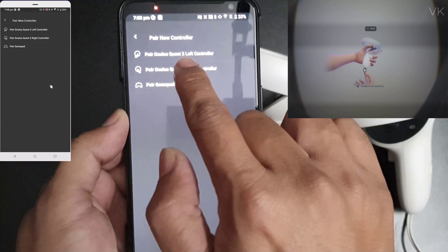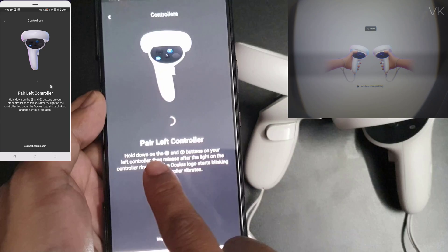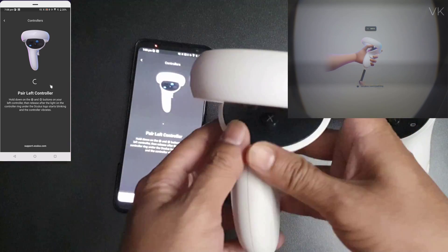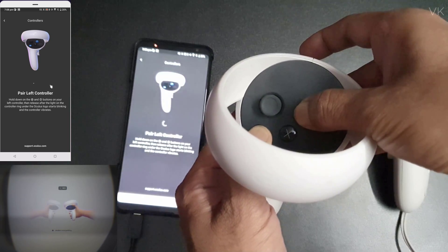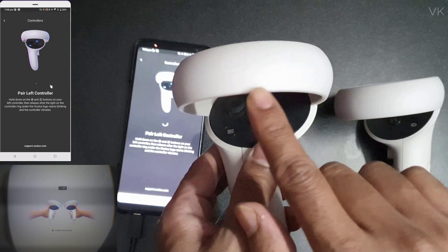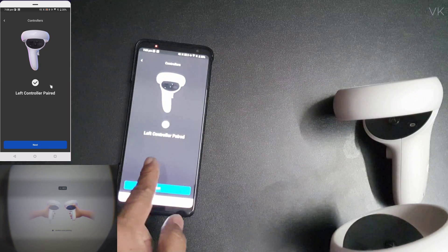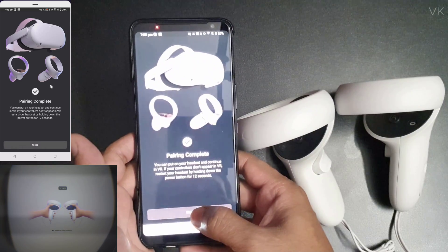Select 'Pair Oculus Quest 2 Left Controller'. It says to hold down the Menu button and the Y button. Hold them for some time until it pairs. You can feel the vibrations and see the light flashing. The message says left controller is paired — click Next and Close.